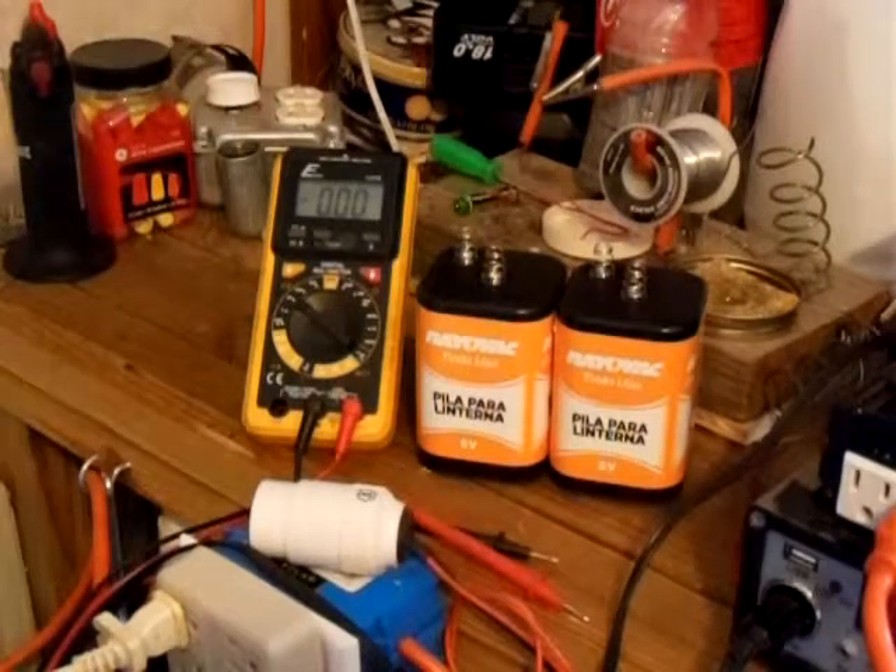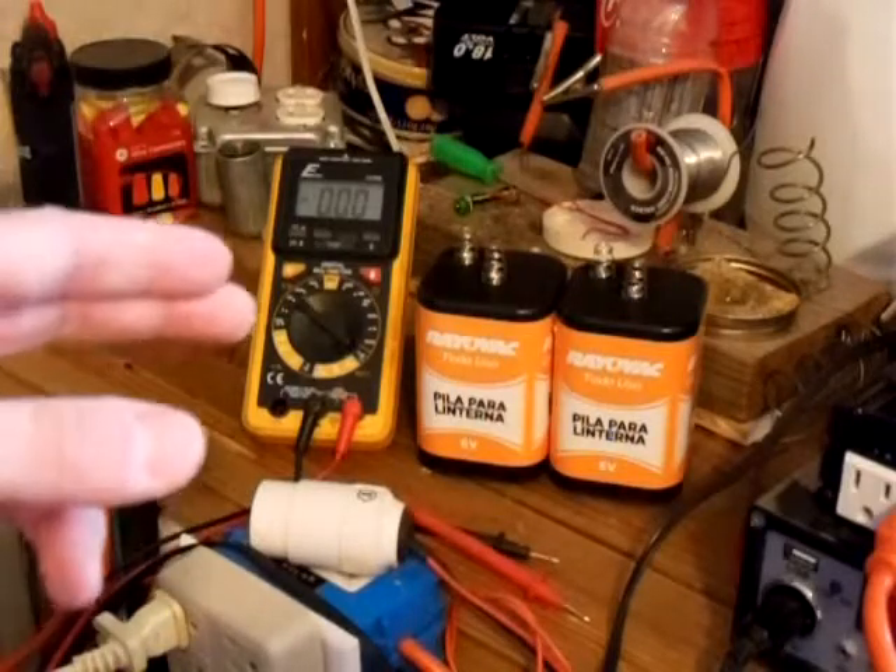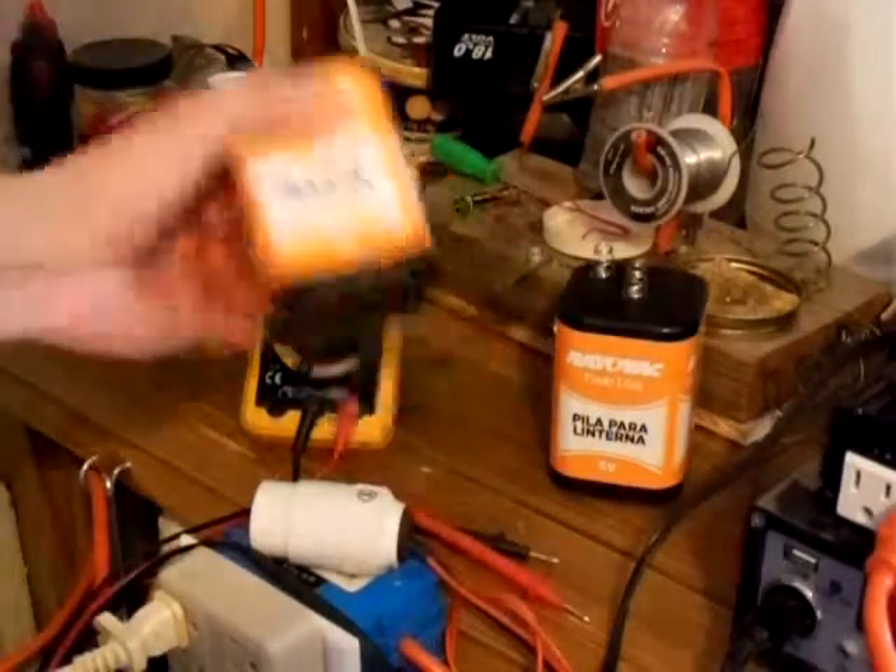Hello guys, today I'm going to teach you how to wire batteries in series. When wiring in series, the voltage of the battery will increase, but the amperage will stay the same as the first battery.